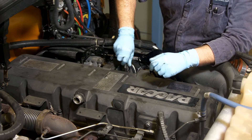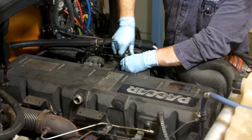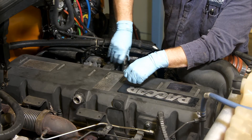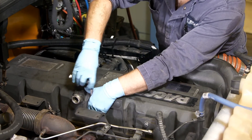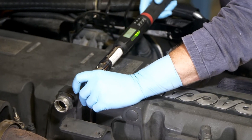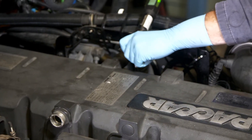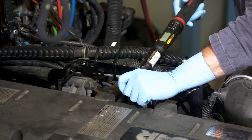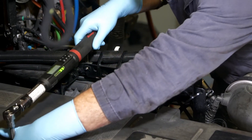Run the valve cover bolts down gently, evenly, and snugly. You can do this by hand or with a power tool, but remember the final tightening must be done with a torque wrench. At the time of production of this video, the final torque on the valve cover should be about 9 newton meters — 80 inch-pounds or 6.6 foot-pounds.